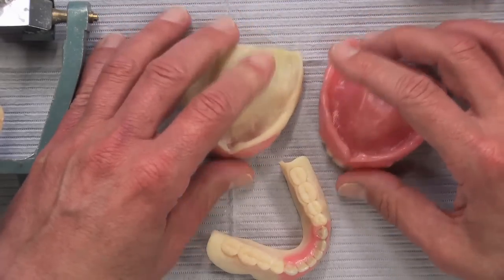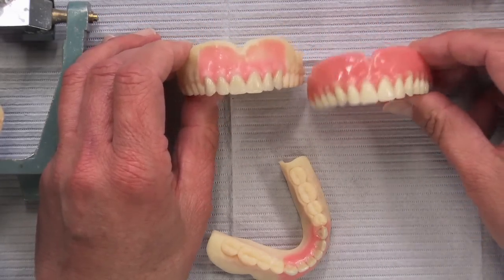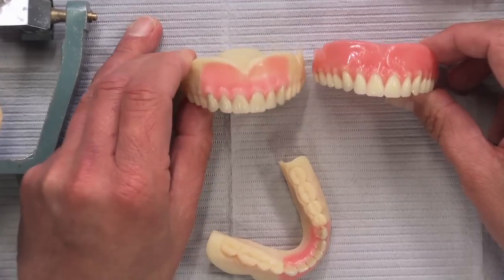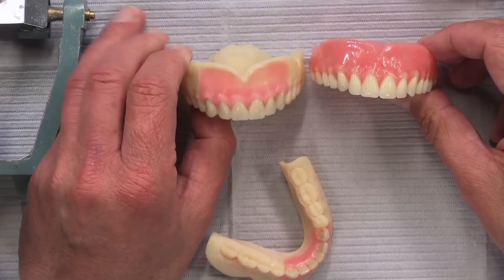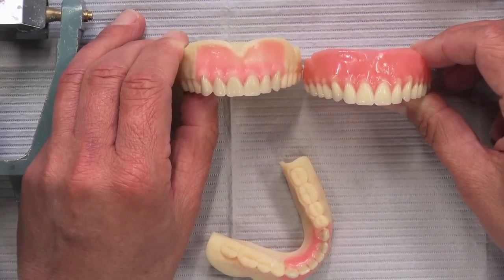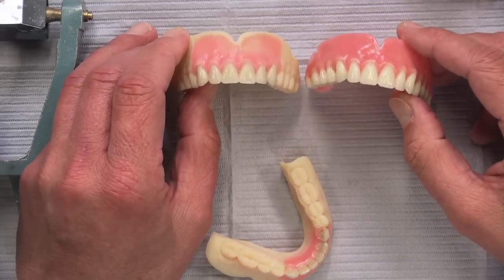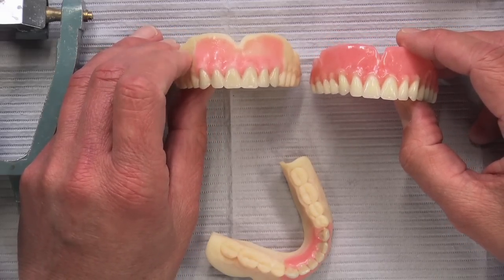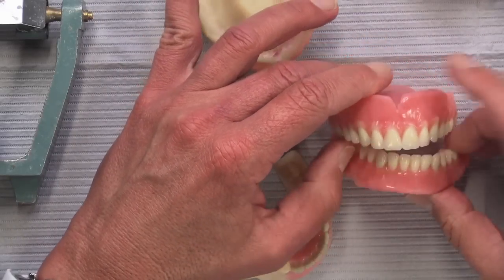The finish is smoother on the final acrylic than on the resin, which was not made to be worn intraorally for long periods. At the next appointment, you already know how that denture is going to fit because you had the try-in just a week or so ago. There should not be any surprises when you deliver the denture — that was definitely one of the things before where you had to cross your fingers a little bit.